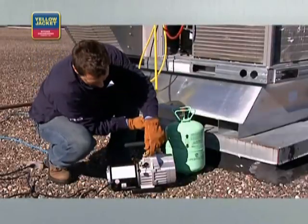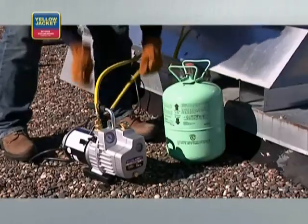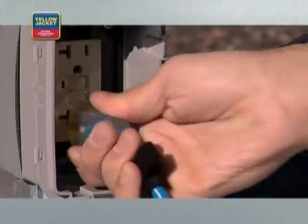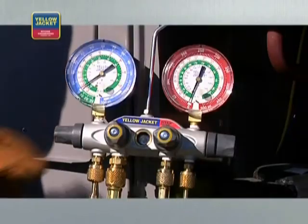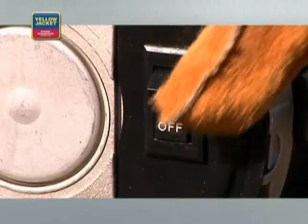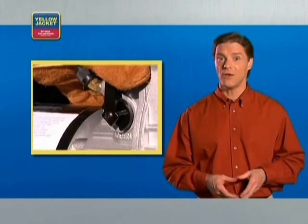Connect the three-eighths inch hose from the vacuum port on your manifold to the three-eighths inch port on the vacuum pump. Connect the fourth hose from the manifold to the refrigerant cylinder. If you're using an extension cord, make sure you're using the proper gauge for your pump. Plug in the power cord for the pump. Now, open all manifold valves and make sure the vacuum valve and core removal tool ball valves are open.